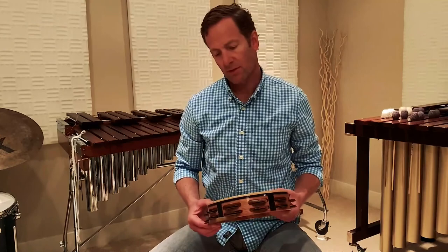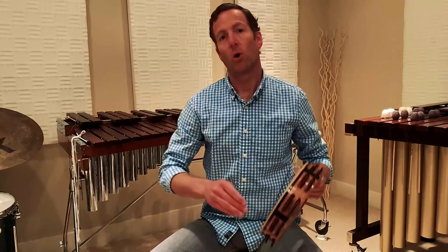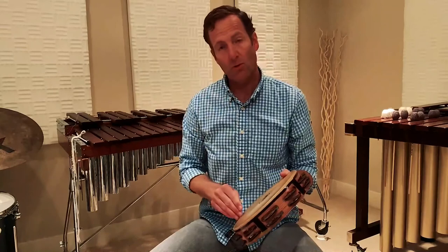One of the things that makes playing percussion so much fun is there's so much variety in the instruments that we get to play. Today I primarily focused on the keyboard instruments, or the pitched instruments, but there are many, many different types of instruments that we play. Some of them are small, like this tambourine that we hold in our hand — you may have played or seen one before. We can play it by striking it, we can play rolls, we can play finger rolls.